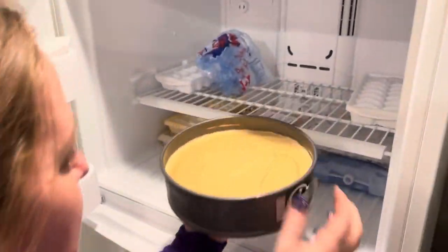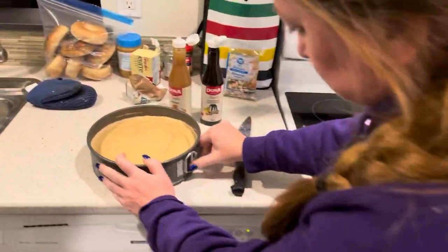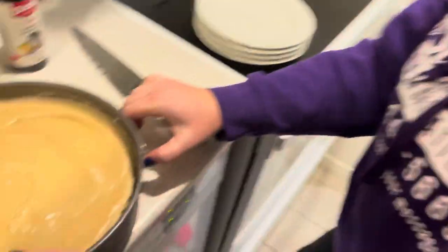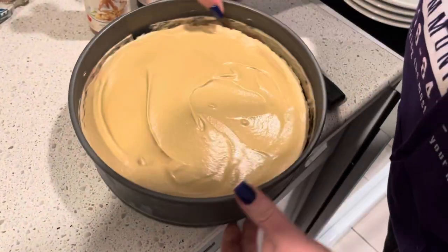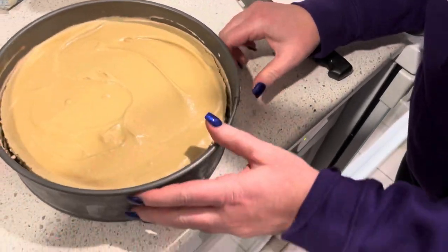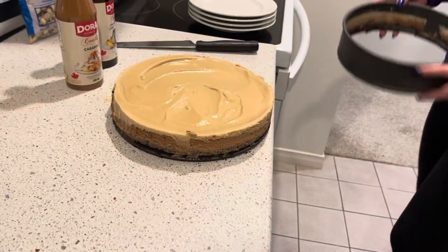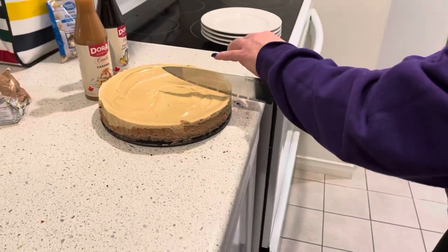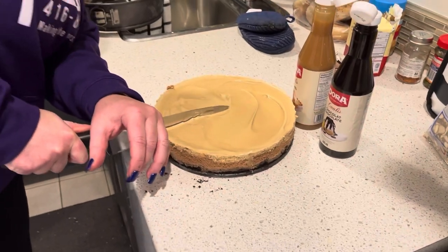Okay what do we have now? So we're going to take out the frozen pie. We're going to remove the outer layer somehow. Oh look at the layers! So we're going to slice this — whoa whoa whoa. Okay so why are you slicing? Oh because it's a pie.